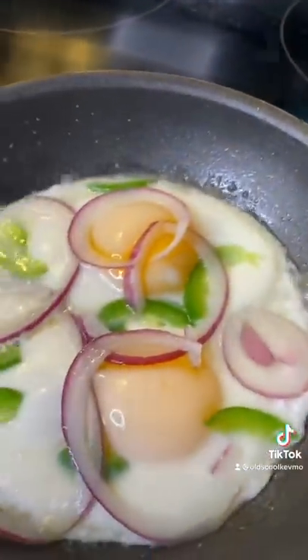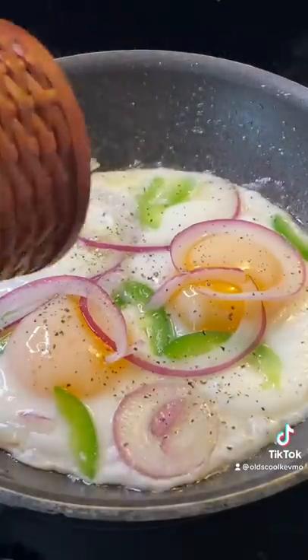That bread looks ready. The eggs look ready. Couple cracks of black pepper. It's time to build this thing.